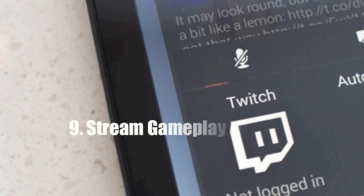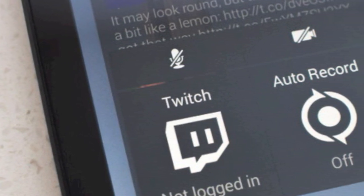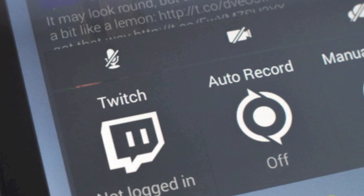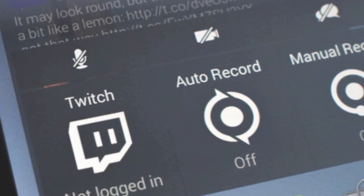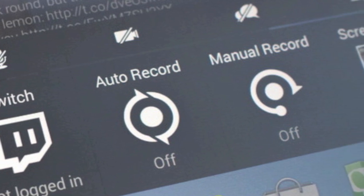Number nine is you can stream video gameplay to Twitch. With this feature you can live screencast your gameplay to everybody on Twitch. You'll also be able to capture your audio, allowing you to add your own commentary, and you can even turn on the front-facing camera to show your reactions. The only problem so far is that the video streaming isn't of superior quality.